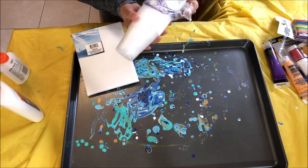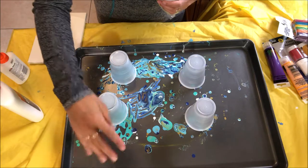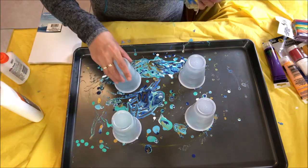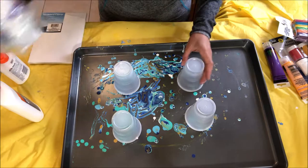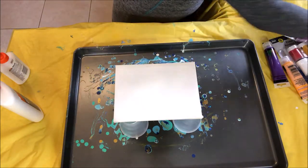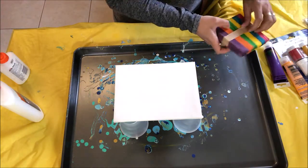Since this is a dollar store budget video, we're just going to go the cheap way. We're going to actually take out cups. Just so you know, you can also get a cookie sheet from the dollar store — or a pan to roast your turkey or whatever — and use that to catch the paint in case you don't want to use the tablecloth. So that is another option. We're going to use our cups and put our painting right on top of the cups.